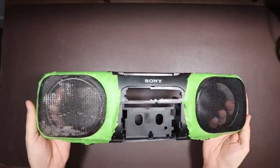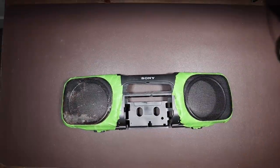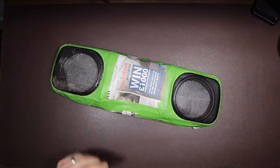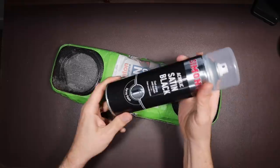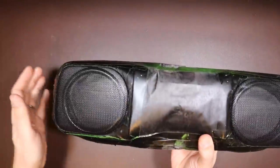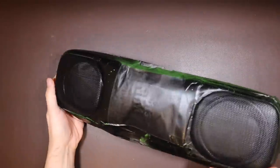Now we have the speaker grills masked off. I'm going to mask off the rest of the front of the boombox with a newspaper — in fact, a copy of the Scarborough News. And now we've got that done, I'm going to paint these grills with some black paint. I had to hurriedly paint it actually because the rain was coming in, so there are a few spots that aren't perfect, but that's the way it goes.